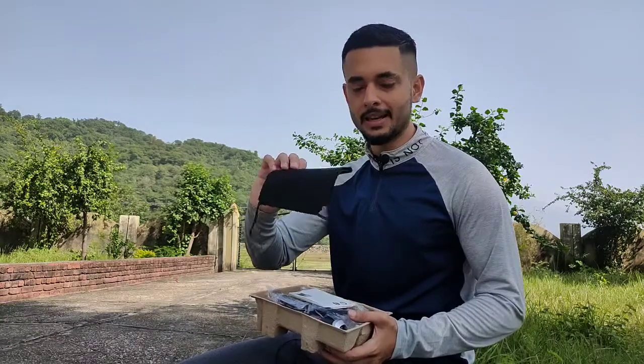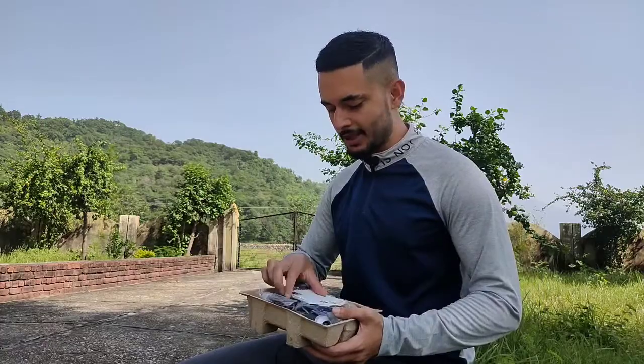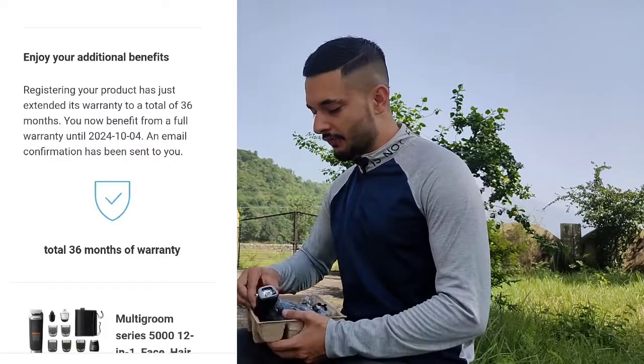You will get a pouch where you can put everything safely. There will be some booklets, and you will get a warranty — I think one or two years. You will apply that warranty so you don't need to worry about it.